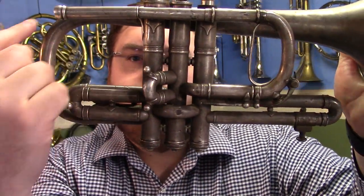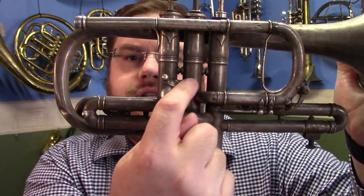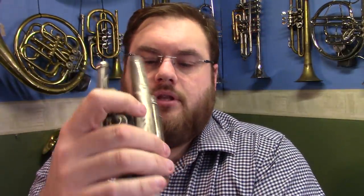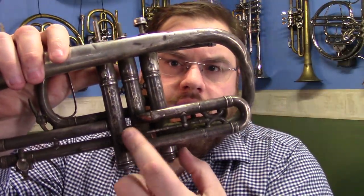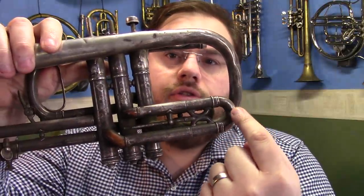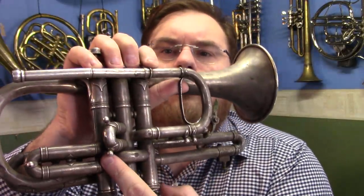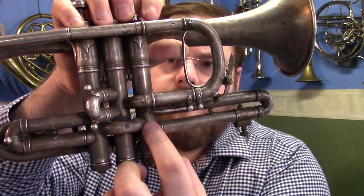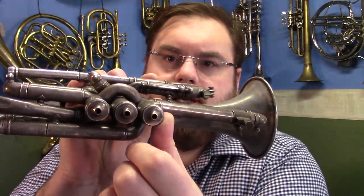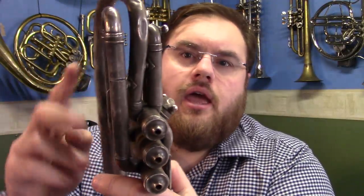The airflow goes through the lead pipe into the second valve. As you can see, there's the second valve tuning slide here. On the reverse side, the airflow goes from the second valve through this tube and into the third valve. Then we've got this bridge that goes from the third valve to the first valve, arranged like that. And then we've got the first valve tuning slide there, and in the middle here we've got the main bell section.